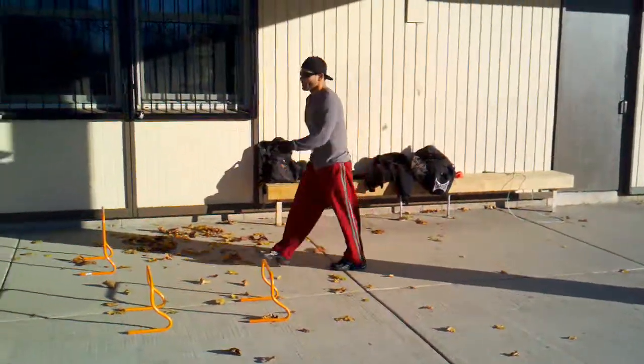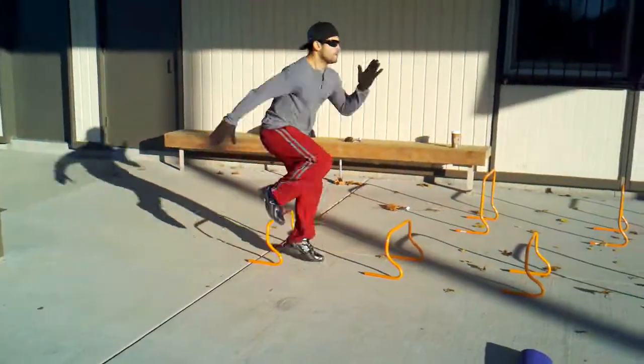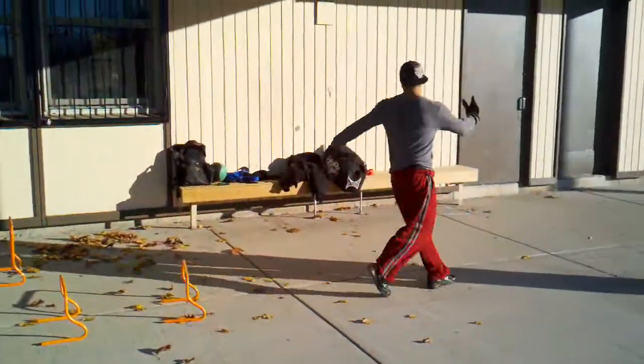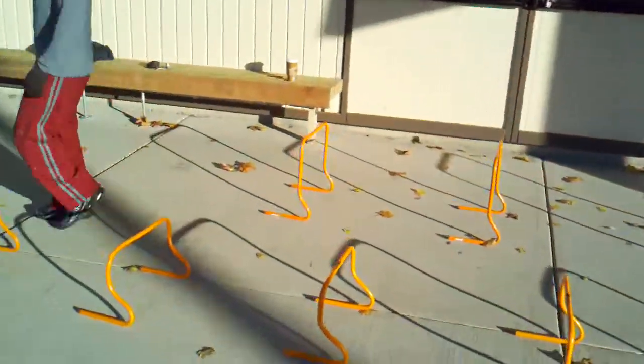Awesome, that's what I'm talking about. You barely got that foot off the ground — that's exactly what you want. Get it right back down again. Last time. Get that good forward lean. That was great, that was really good actually.